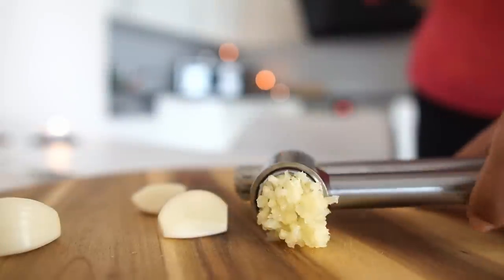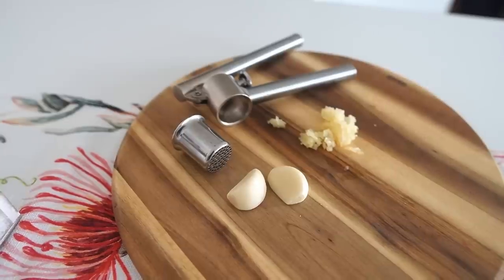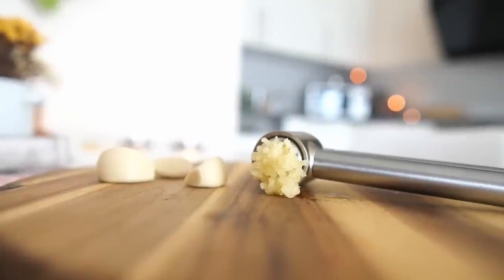If you see the way this works, it is essentially by pressing the garlic. So no out-of-the-box technology here, which is what makes me love this product even more.